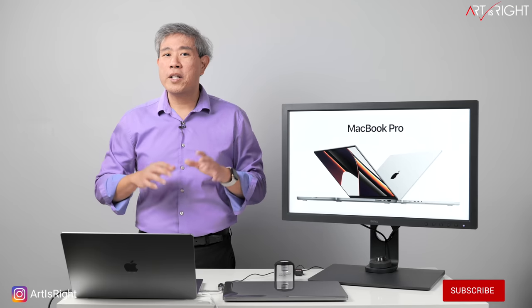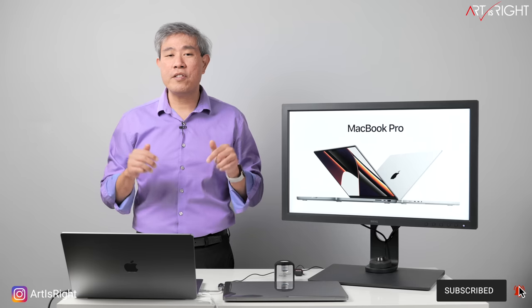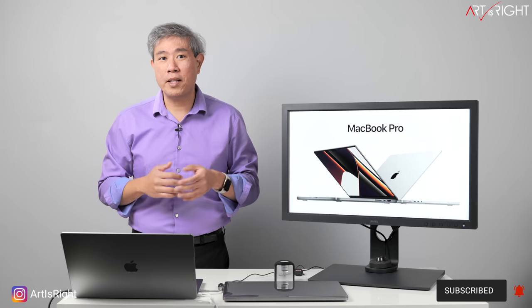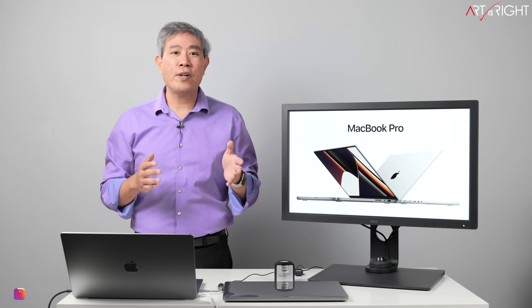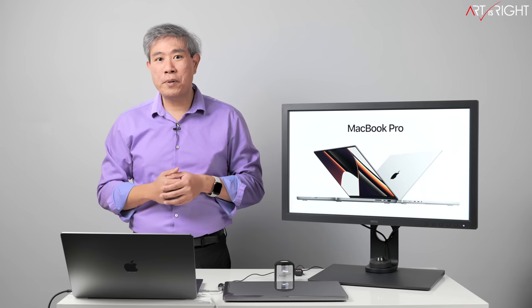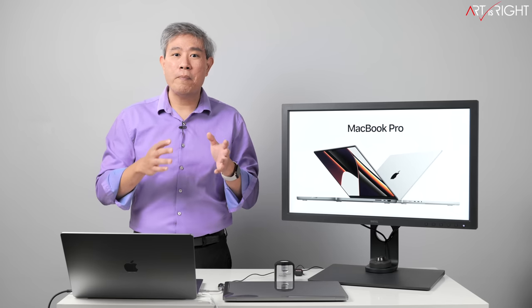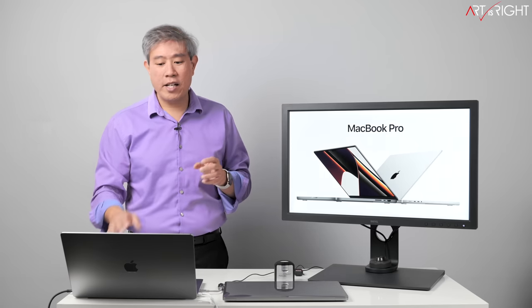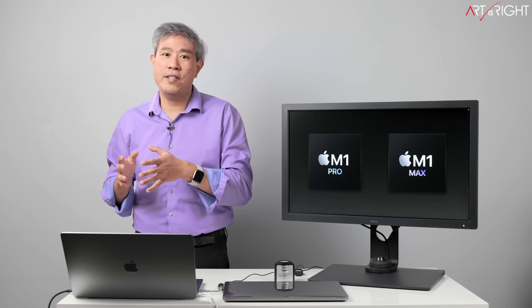This will be a longer video with a lot of great information spread throughout. If you want to jump to a particular section, I'll leave timestamps in the description below. Apple has announced a new Pro computer — this 14-inch and 16-inch MacBook Pro running on the Apple Silicon M1 architecture but scaled up. They come in two separate processors: the M1 Pro and the M1 Max.